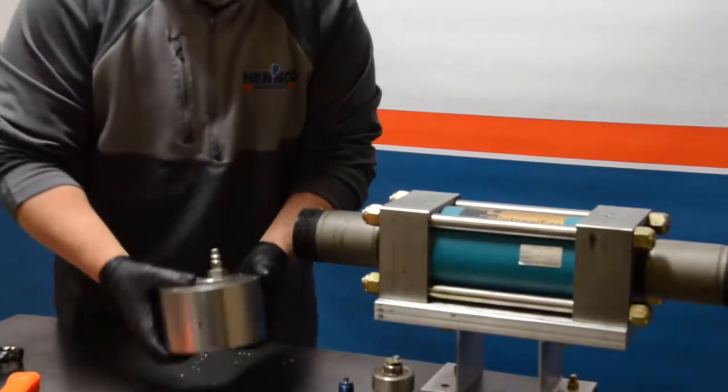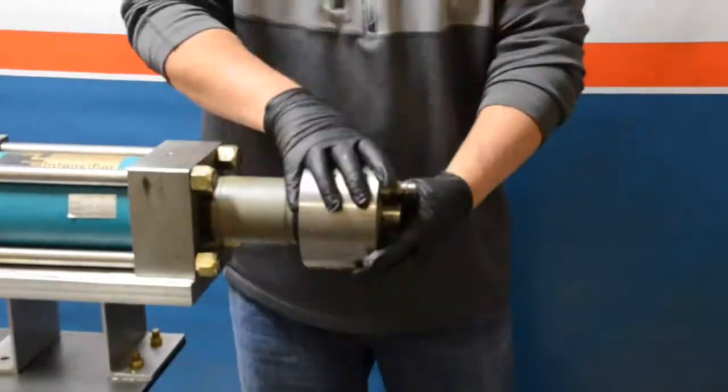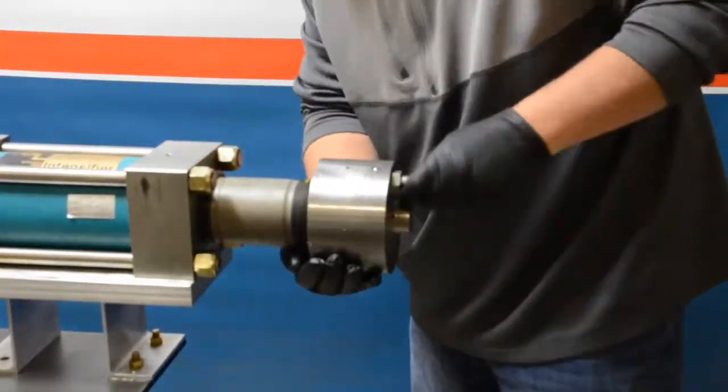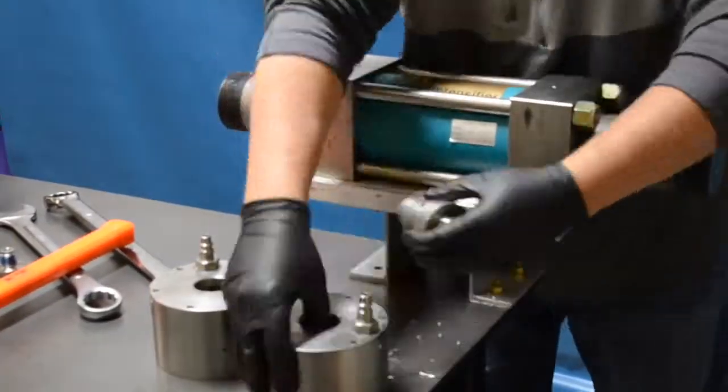Once done with the left side, we can go ahead and move on to the right side, repeating the same steps — doing the output adapter and using the wrench to take off the high pressure end cap. Again, setting everything aside.